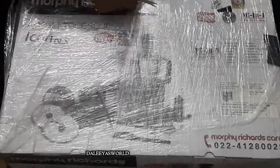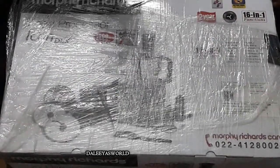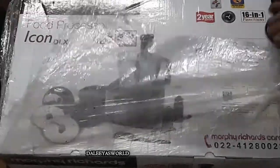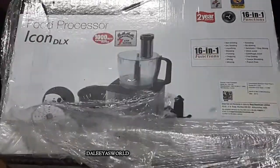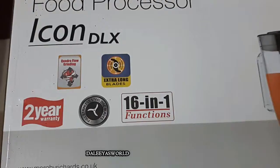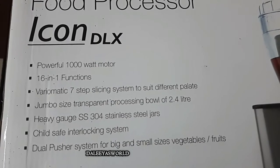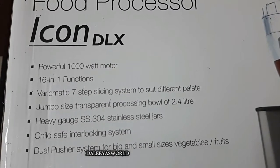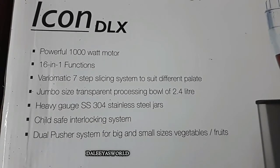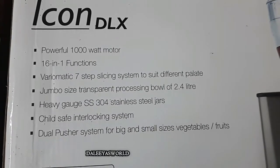Let's start with the unboxing. You can see the product is packed really well. Once you open the pack, you will find a lot of information regarding the product given on the box itself. The motor is powerful at 1000 watts. It has a 16-in-one function, a variomatic 7-step slicing system, jumbo size bowl, stainless steel jar, child safety interlocking system, and a dual pusher system for big and small veggies or fruits.